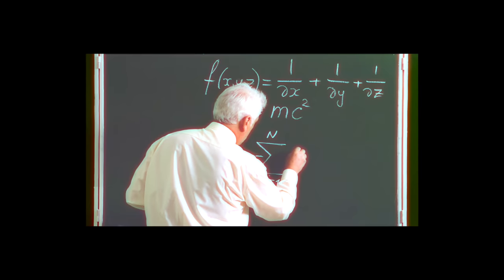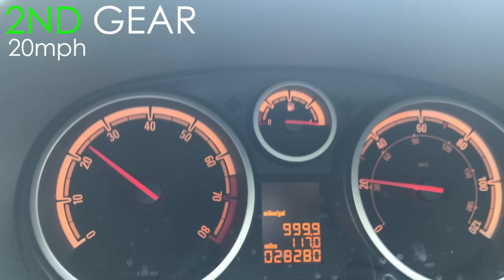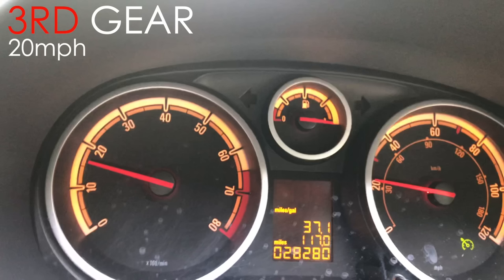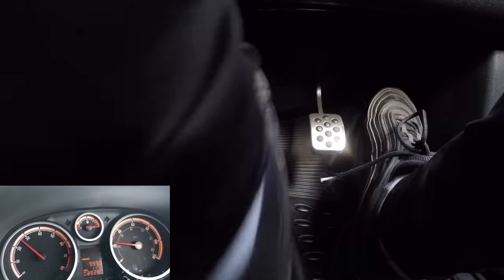Here is a quick example of what rev matching is and why you need to do it. Here is the rev counter of me doing 20 miles per hour in third gear — as you can see it's at about 1.5. Now here is the rev counter of me doing the same speed in second gear. Going from third down to second, the revs need to be a bit higher, and you do that by pressing the clutch in and revving a little — bringing the revs from there to there.